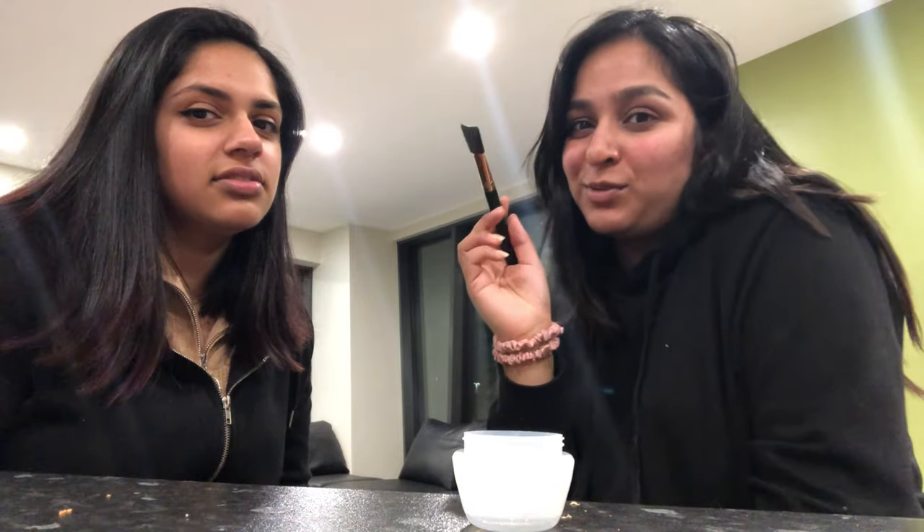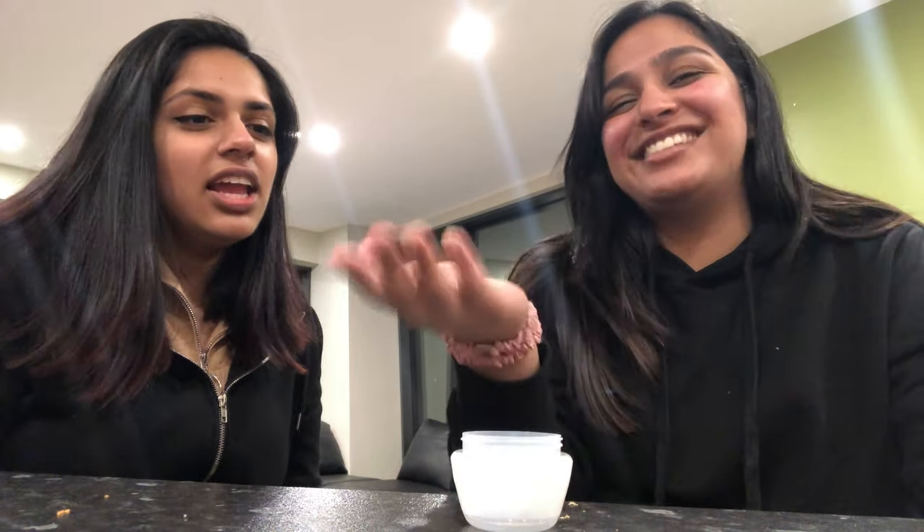So to do this face mask you need a face, of course! I also have a brush to look fancy, but you can use any brush to apply it — or just use your finger, but they'll get yellow. You need turmeric, also known as haldi. It's really healthy — research it on Google. It's a very good antibiotic and really good for you overall.